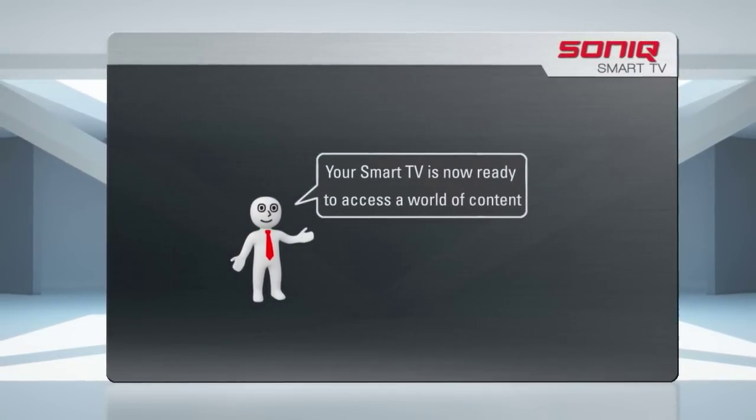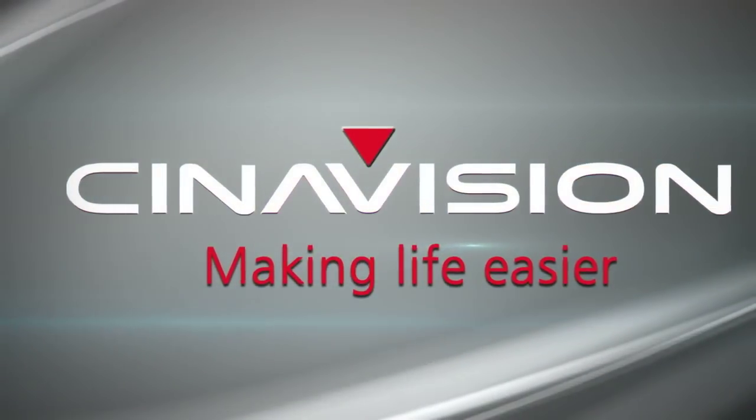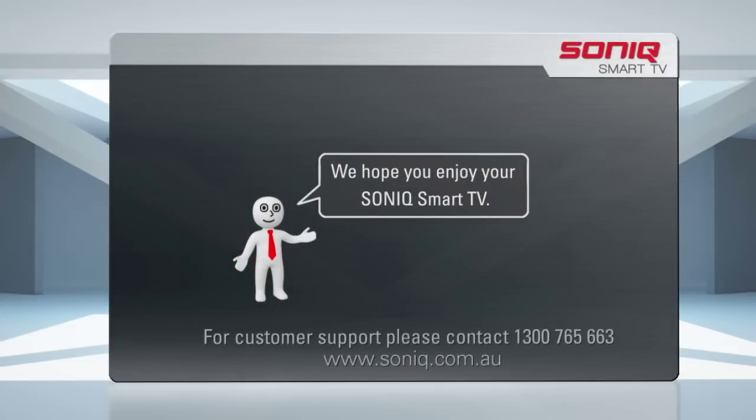Your Smart TV is now ready to access a world of content through the CineVision platform. We hope you enjoy your Sonic Smart TV. For further customer support, please contact us on 1300 765 663 or go to our website at www.sonic.com.au.